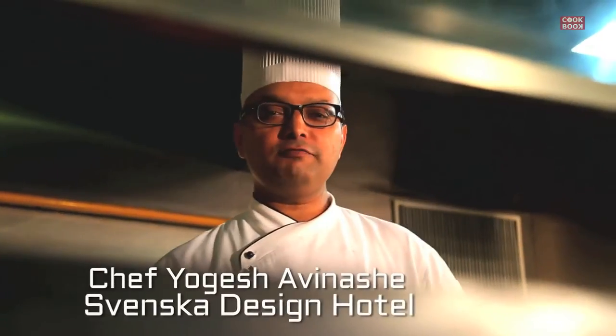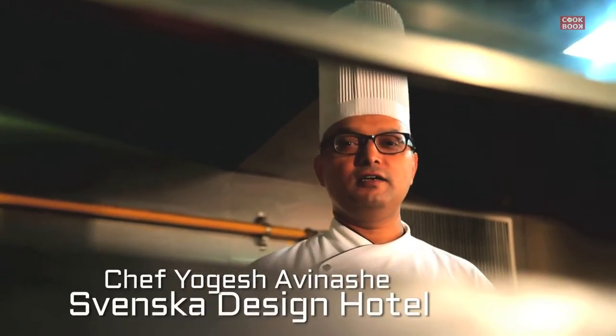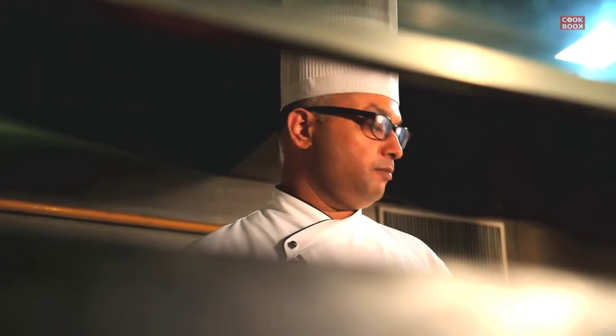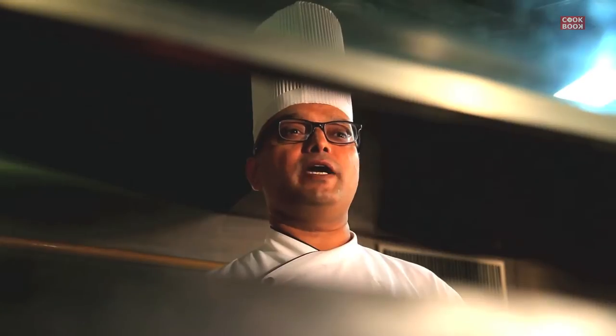Hello everyone, welcome back to your favourite channel. Today we're going to make vegetable Manchurian — there are two processes: we're going to make our vegetable balls first, and then we're going to make a vegetable Manchurian sauce. So let's see the ingredients for that.